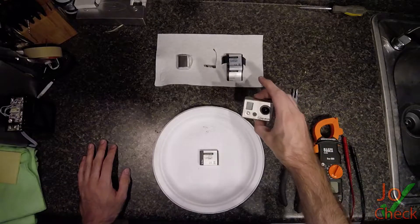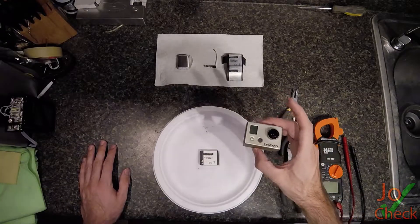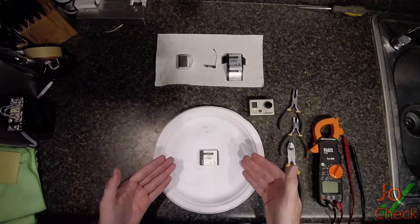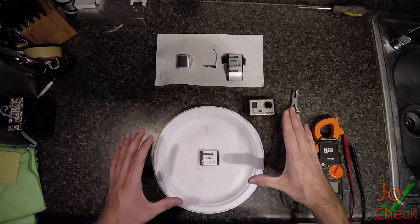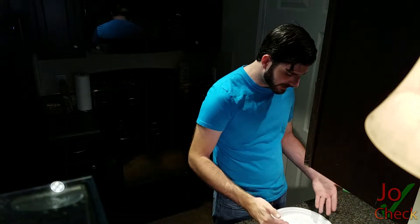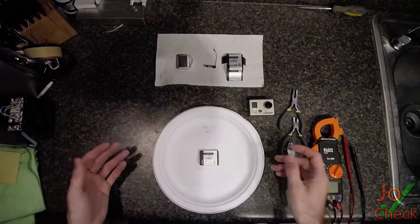What I got here is an old, like, first-generation GoPro Hero camera that doesn't work anymore. And I have some leftover batteries that are also dead. This is years and years old, like five or six years at least. So let's go ahead and dive into this battery, see how it's made, how it's put together.